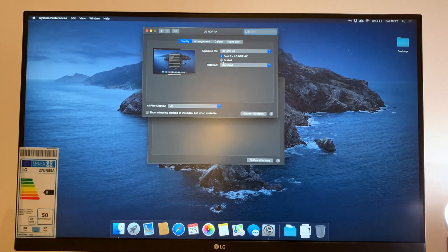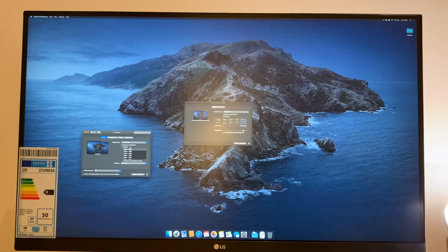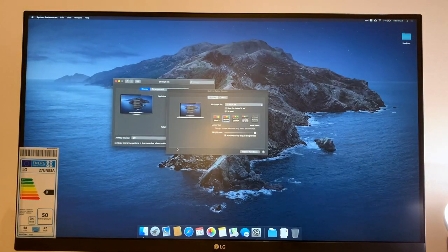Heading back into the display settings — I mentioned I have Scaled selected. Normally if you just click this on an Apple Mac it gives you a different perspective based on text. But a handy hint: if you hold down the Option key and press Scale, it brings up a hidden menu where you can select resolution sizes all the way up to 4K 3840 by 2160. Clicking it makes everything very small and unreasonable. The option at 2560 by 1440 generally provides the best compromise between quality and resolution.